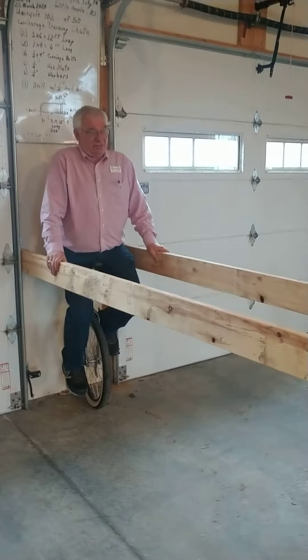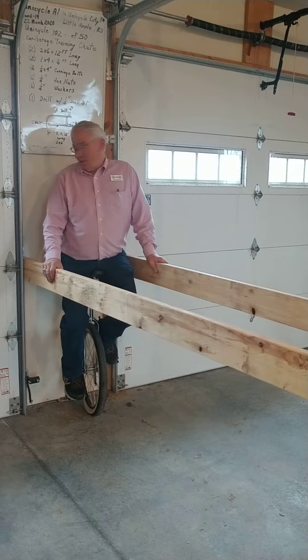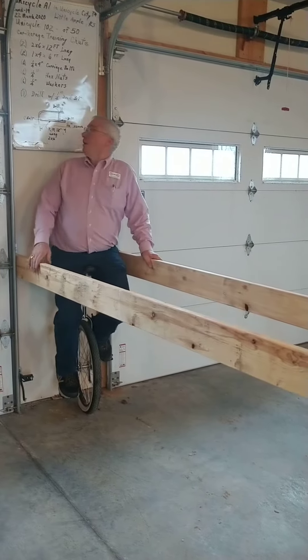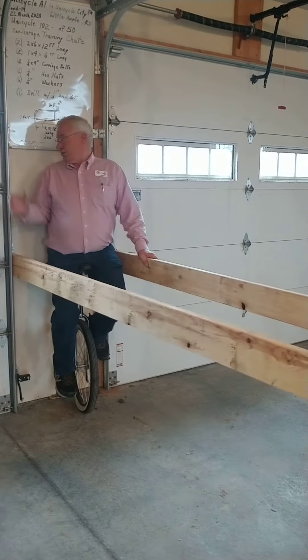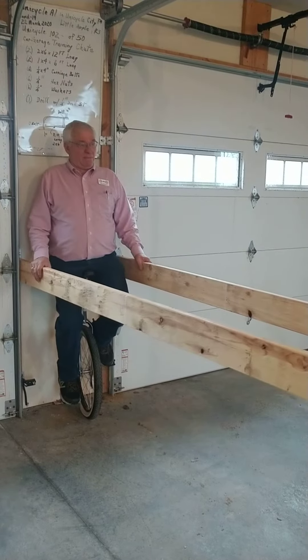I've been riding unicycles since I was seven or eight. I guess if I'd have been a better boy, I'd have got a bike with two wheels, but I get along with one wheel. This is what we call the unicycle shoe — you can see it in the rails in our training video on building that.